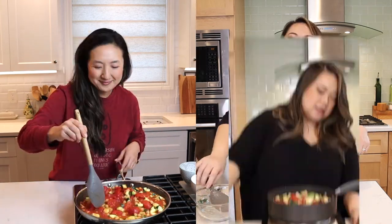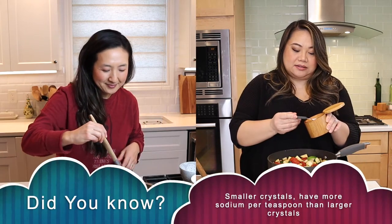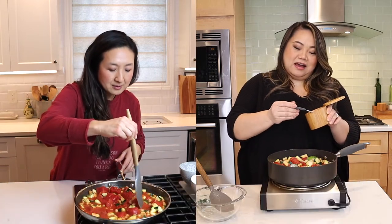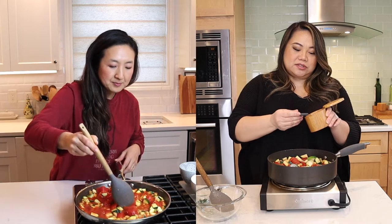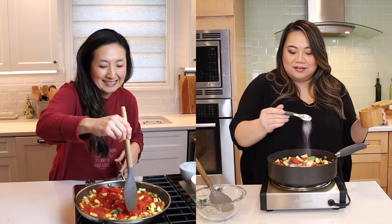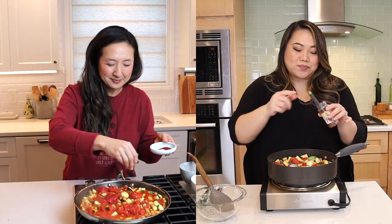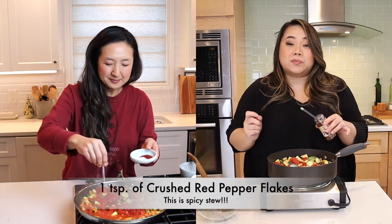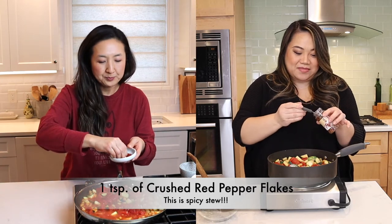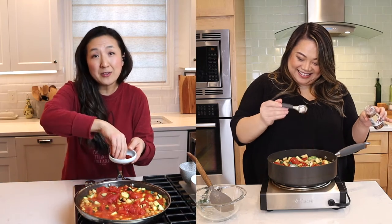We need two teaspoons of salt, which sounds like a lot. Are you putting extra in because you love salt? I'm gonna do the two teaspoons because I feel like this lacks flavor. This is actually called her Spicy Chickpeas too, so she has us put in a whole tablespoon of red pepper flakes — wait, actually one teaspoon. Don't listen to Cat either — I mean, you can't listen to me or Cat. I don't know why you're even watching us right now.